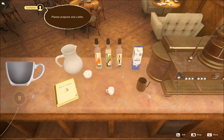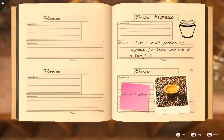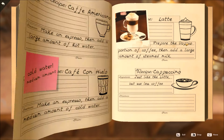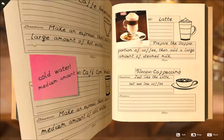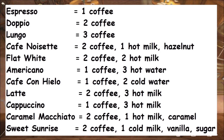To make coffee you have to follow the recipes in the recipe book and it can be fairly confusing. For example, if I'm trying to make the cafe noisette it says use the same amount of coffee as in the latte. So I have to go to the latte, which says use the same amount of coffee as in the doppio. So then I have to go over to the doppio. Here's a chart I made showing off the ingredients of all the coffees.